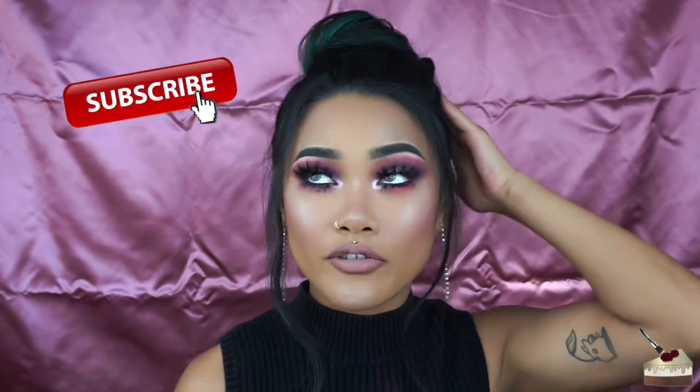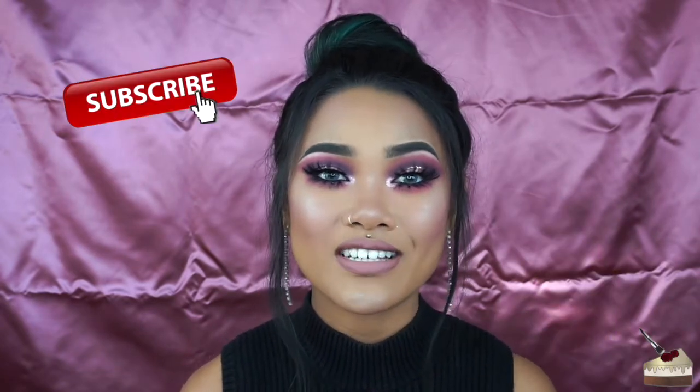This is the final look. That is it for this video — thank you so, so much for watching. If you want to see more videos like this or videos from me in general, go ahead and hit that subscribe button, hit your notification button, and give this video a thumbs up because that really helps me a lot. Stay caked, stay fierce, and I'll see you in the next one. Bye.